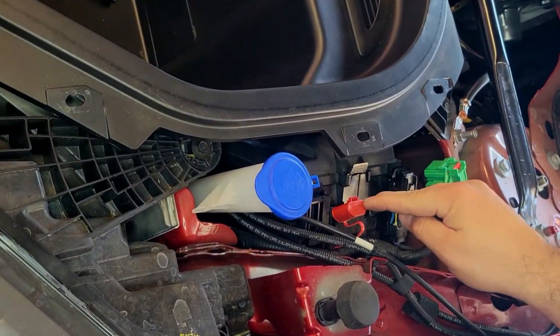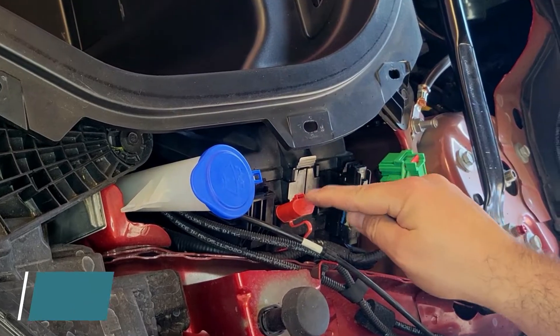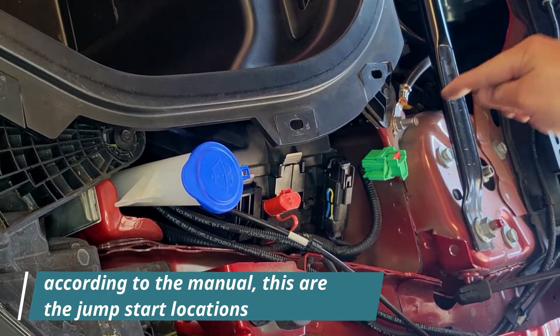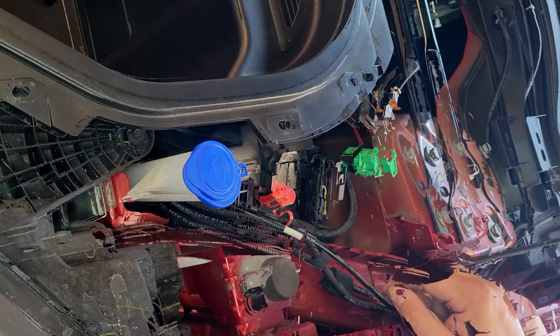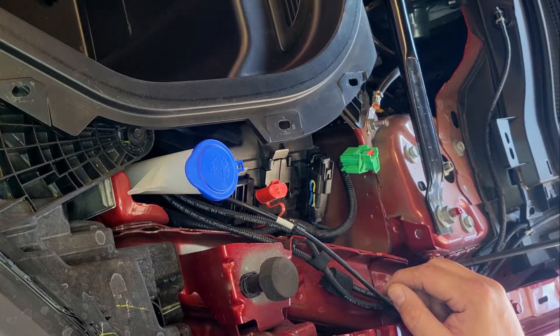Now the goal is to mark those two poles so you can actually access them through the panel without removing the panel. How do we mark them? That's the big question.